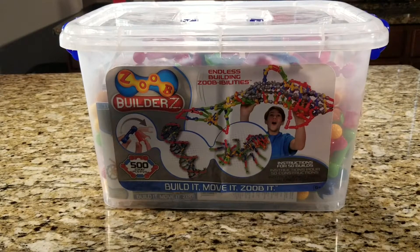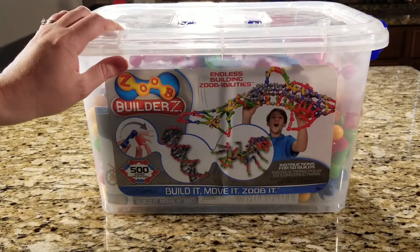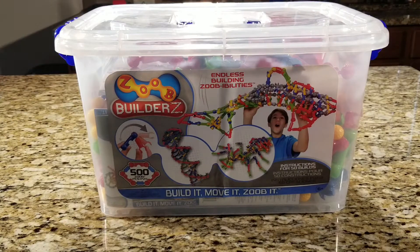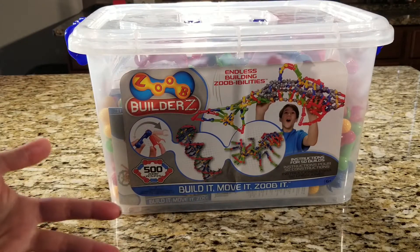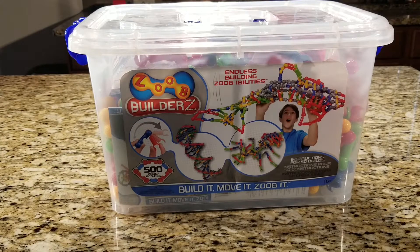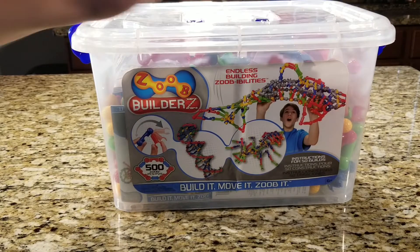Hi everyone, welcome to the Graceful Skinny. Today I've got a review for a STEAM toy that is included in the Timberdoodle third grade kit. I will say I'm not entirely sure of the exact set of Zoobs that are in the third grade kit — this is one that we just happen to have. When I was going through the kits and noticed that this year they have Zoobs in the third grade kit, I wanted to do a review.